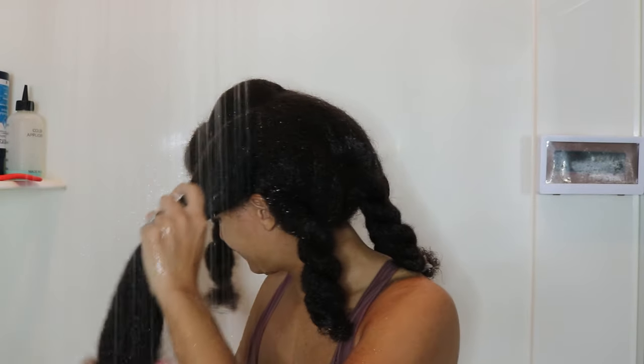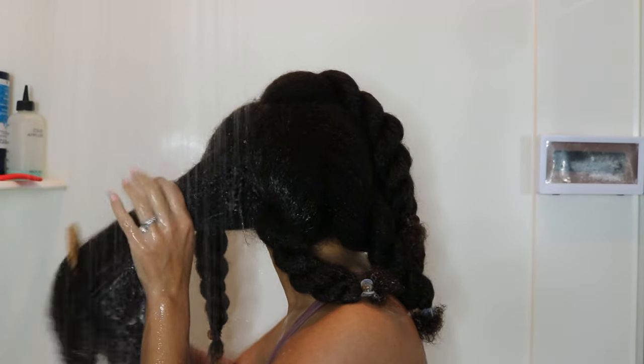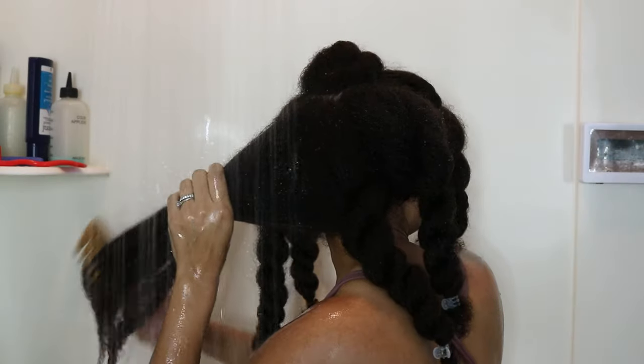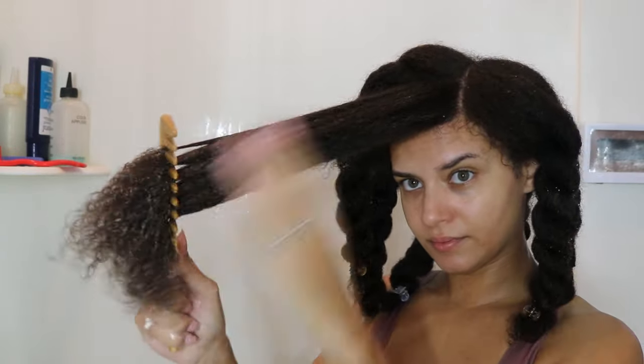Not only did the bamboo comb work, but the Morning Mist Elixir left my hair really soft. It had enough slip that I was able to detangle super quick. I purposely rinsed it out for this video to test how it performed as a deep conditioner alone, and then later apply more as a leave-in separately. I split wash day and styling day to save my arms. After rinsing I put my hair into chunky twists, let it dry overnight, and put my bonnet on.